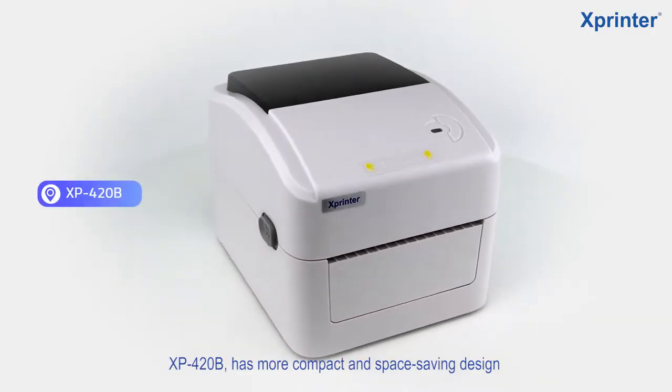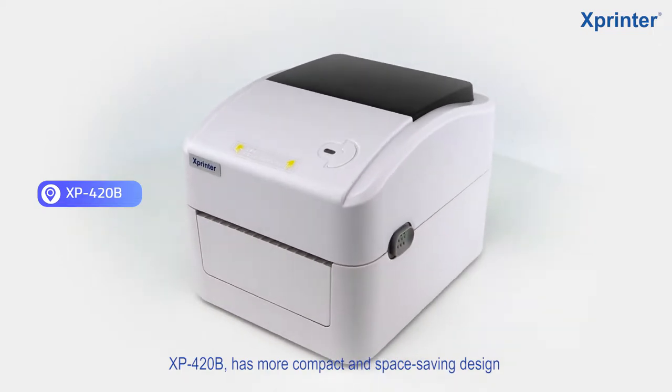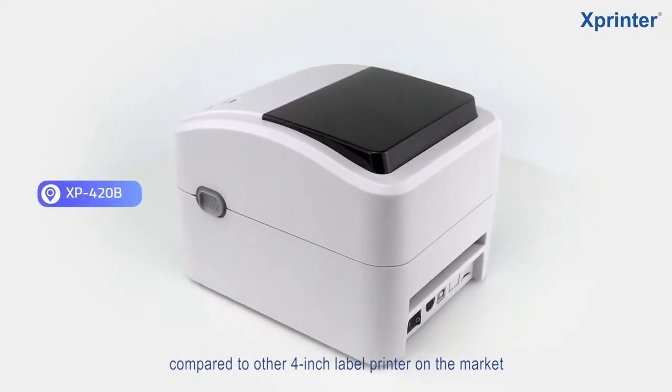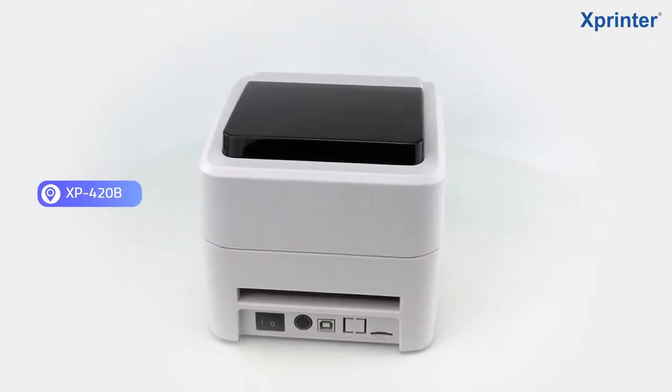Hello everyone, today I would like to introduce our new product XB420B. Compared to other 4-inch cable printers, this machine has a more compact and space-saving design.